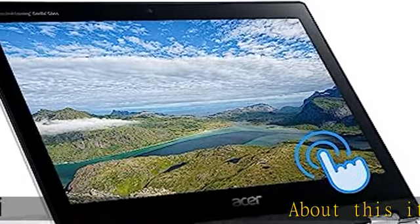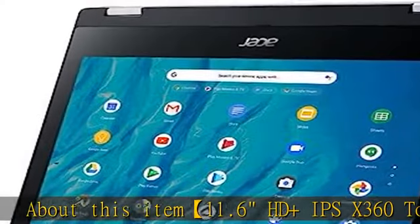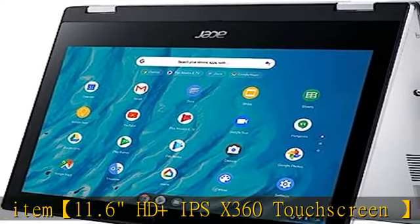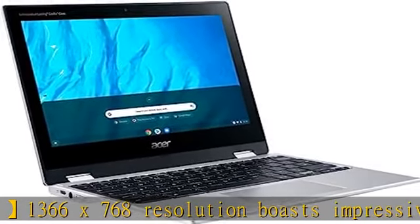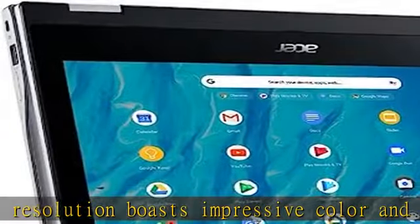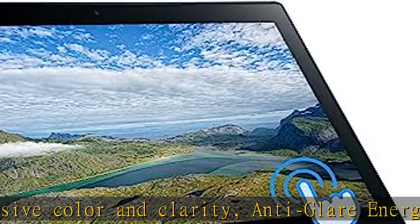About this item: 11.6" HDM IPS X360 Touchscreen, 1366x768 resolution boasts impressive color and clarity, anti-glare energy-efficient LCD LED screen. The 360-degree flip-and-fold design offers versatile functionality with laptop, stand, tent, and tablet modes.